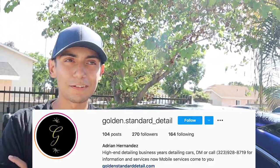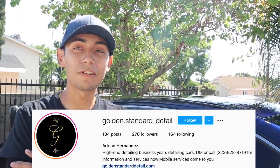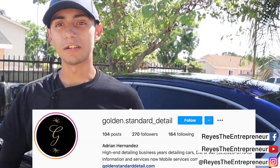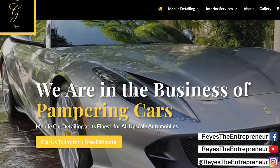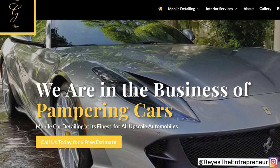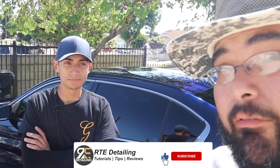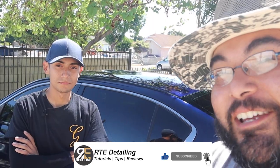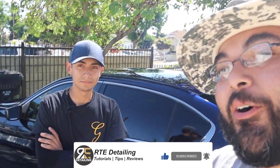Before I let you go, where can people follow you and check out your work? You can check out my work at Golden Standard Detail — on Instagram it's golden dot standard underscore detail. You can search up Golden Standard Detail on Facebook and the page should come up — you'll know it's the right one because you'll see the G logo. And my website is Golden Standard Detailing. I'll put everything in the description below. Go follow him, and if you want to see more detailing content, press the like button, don't forget to subscribe, and I'll see you in my next video. Bye everybody.